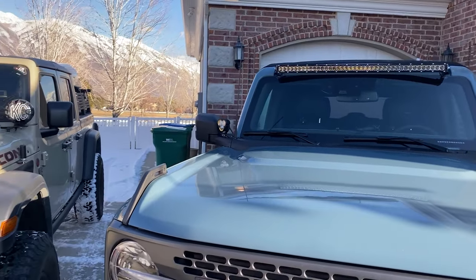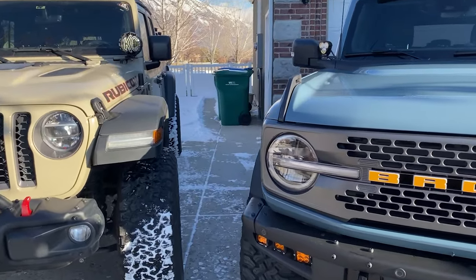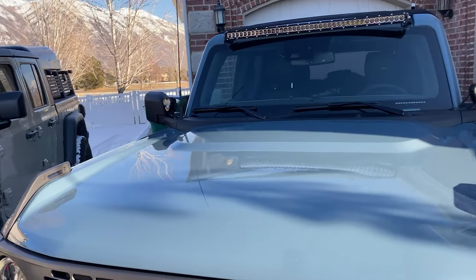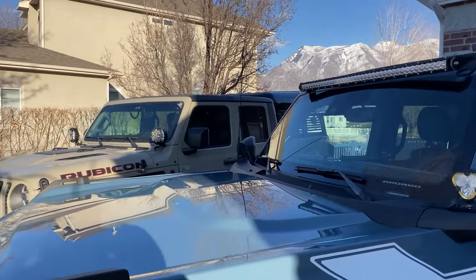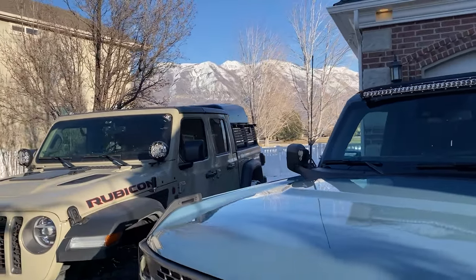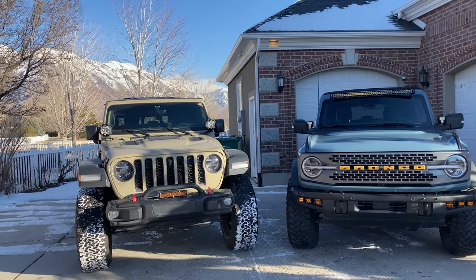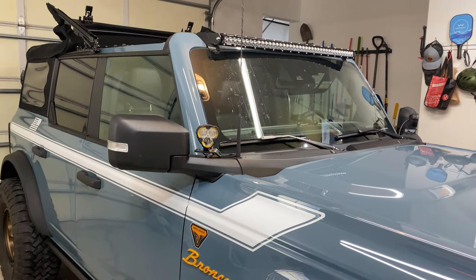A Bronco Badlands with no lift versus a Jeep with a two-inch lift — they're pretty nose to nose. You can obviously see the difference in the tires and the height side by side, but other than that they sit pretty equally. I've added a few accessories to the Bronco. Non-Sasquatch with 35-inch tires versus a Gladiator with a two-inch lift and 37s — height-wise they're almost equal.